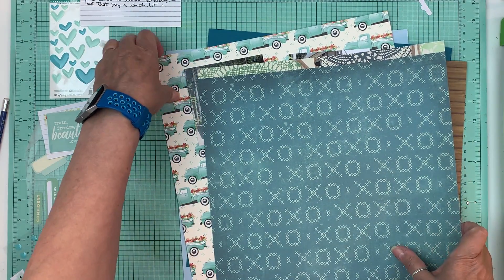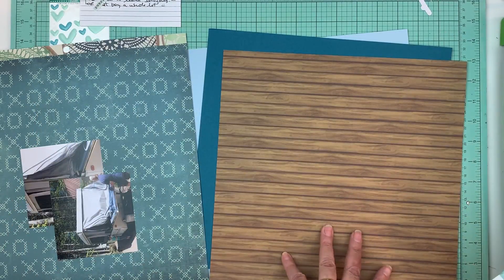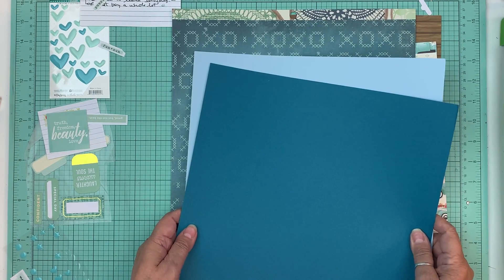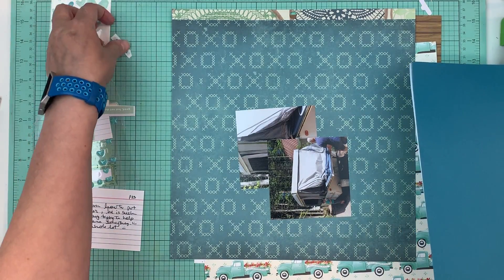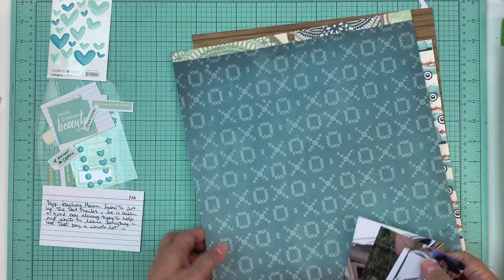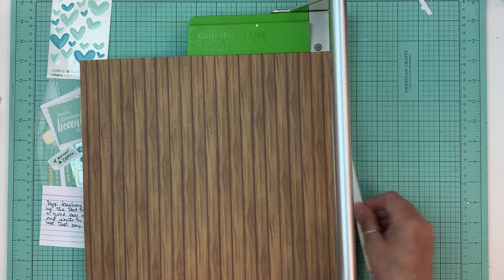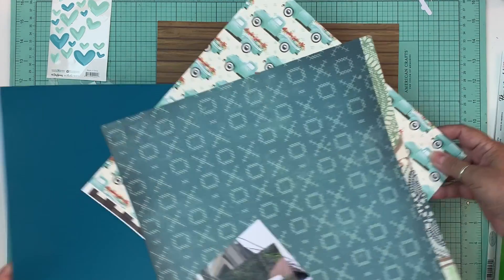I only had this pattern paper in there for matting and then this one as the background. I figured I would just grab another one - I decide on this one I think. And then I have these two to mat the photos, and all this for the embellishments. So what I'm going to do first is use this as the background. Today is July 16th so this is going to go up today, the same day I'm filming it.